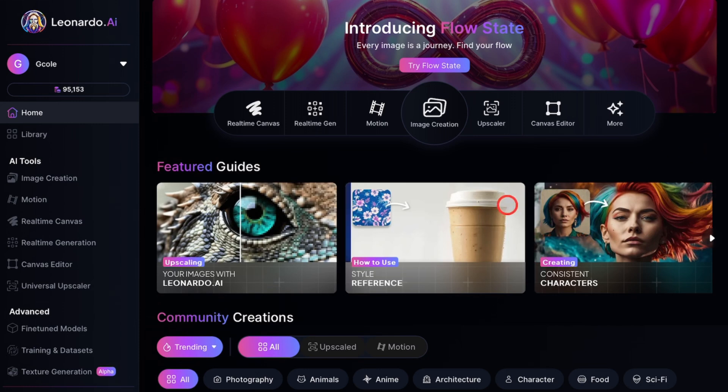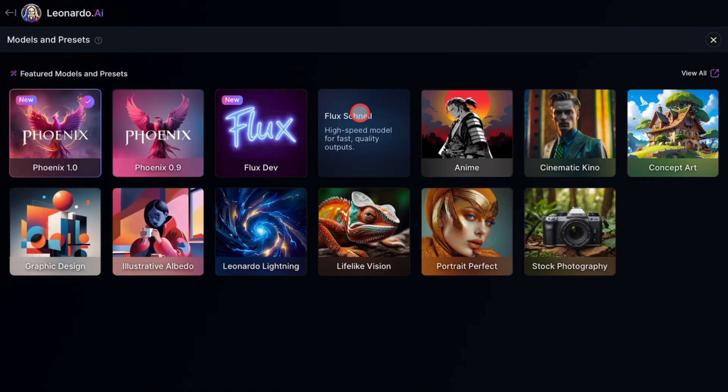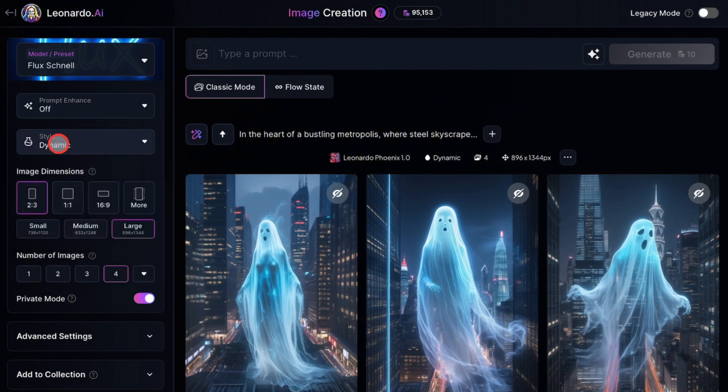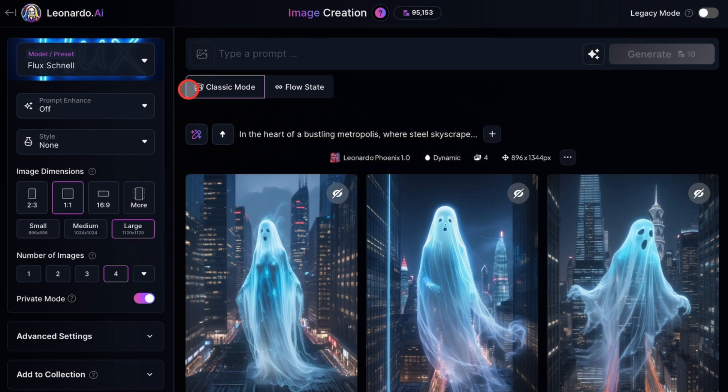The first thing you need to do is go to your Leonardo AI account. Once you're logged in, click on Image Creation. Before we start creating, let's fix the settings. Click on Model/Preset option and select Flux Schnell. Next, go to the Prompt Enhanced option. You can turn it on or off. It doesn't make a big difference, but for this video, I'm leaving it off. Under Style, you should select None. I'll keep everything else as is. Now let's get prompting.